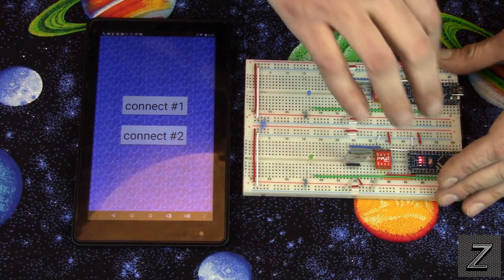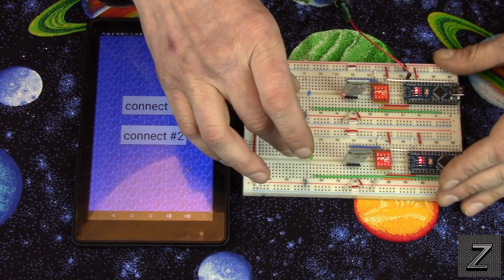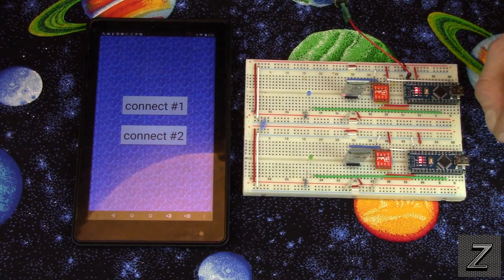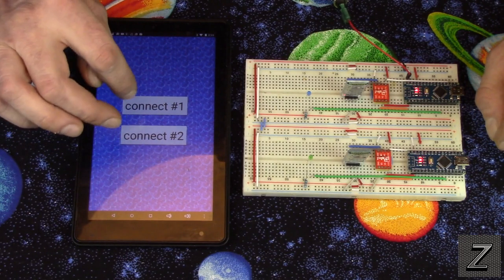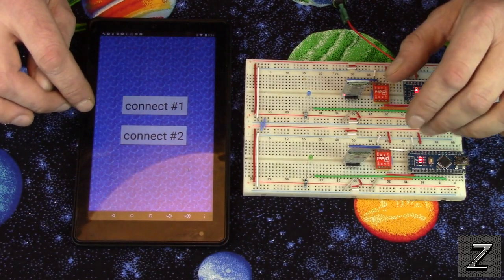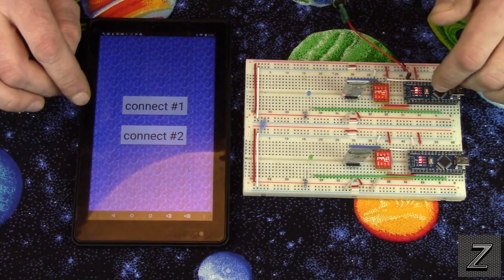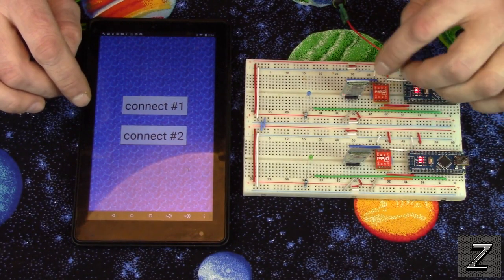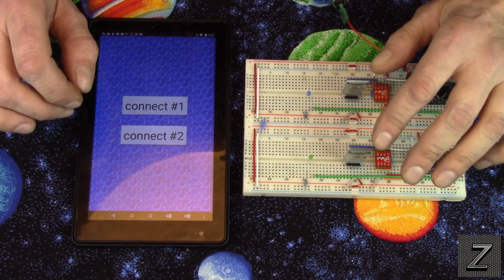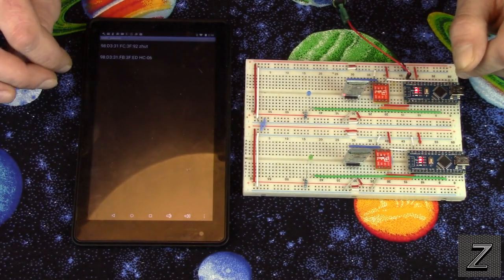I've simply got two Arduino boards with two different Bluetooth modules and two different colored LEDs. Now you could also set this up to auto-connect if you know the address for your Bluetooth modules. In a previous video I've done — just look at my channel — I show how to auto-connect your Bluetooth, and that will work for two devices as well as just one. But for this I've set it up so you manually connect.